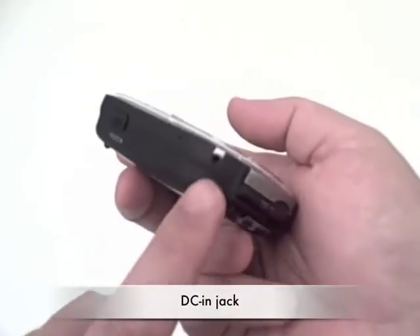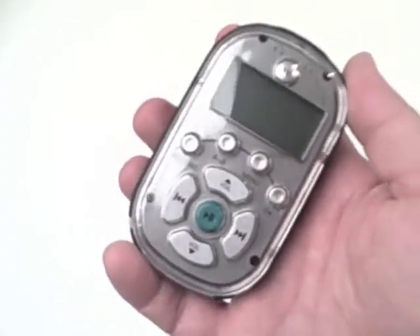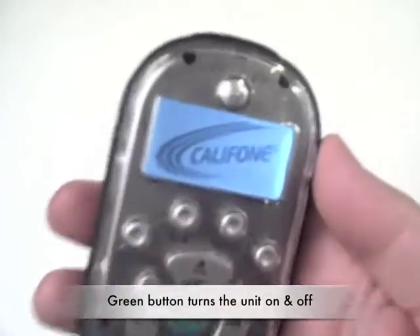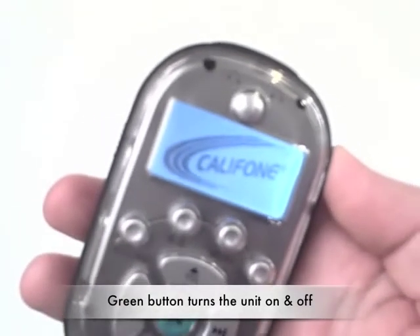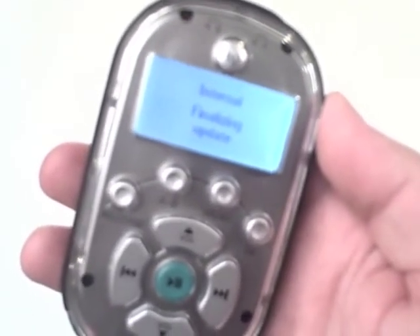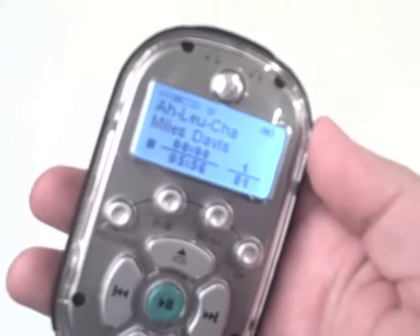You can charge it via an external DC jack if you don't want to connect it to a computer. The center green button is how the unit is turned on — just press it down, hold it in, and you can see it goes through a booting-up procedure. It finalizes the internal library, updates it, and once that's completed in a couple of seconds, here's your starting screen.